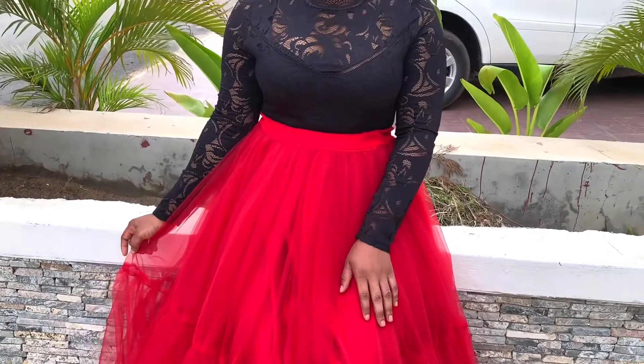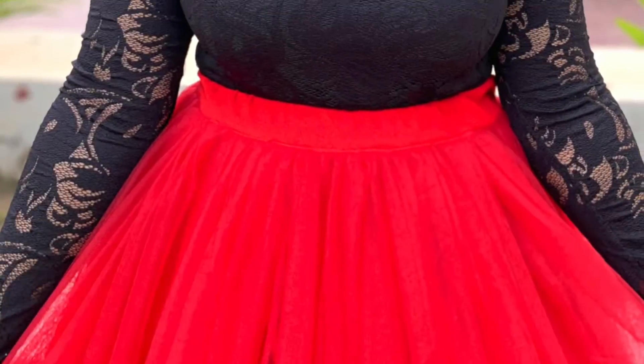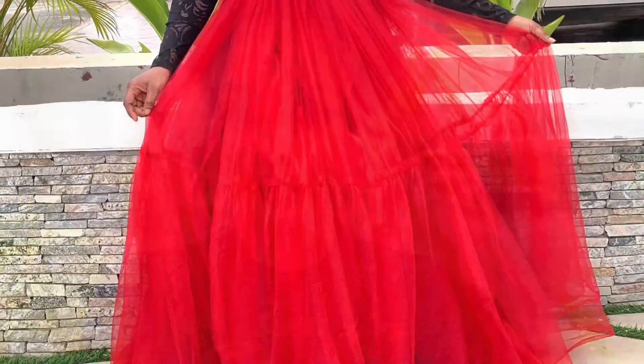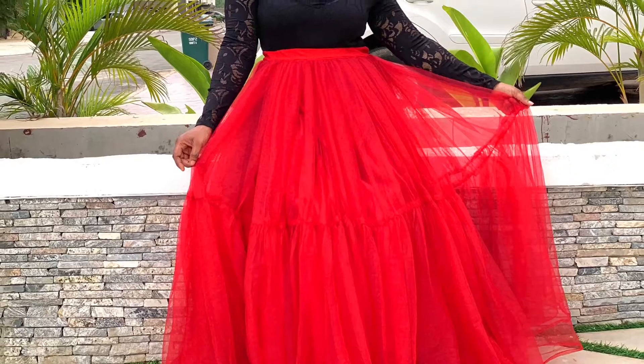Hi everyone and welcome back to my channel, my name is Patience. Today we are going to be making this beautiful and very easy tulle skirt with an elastic band. Before we get started, kindly click the subscribe button — if you have done that, let's get into it.